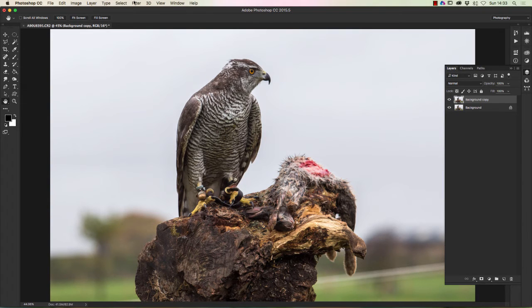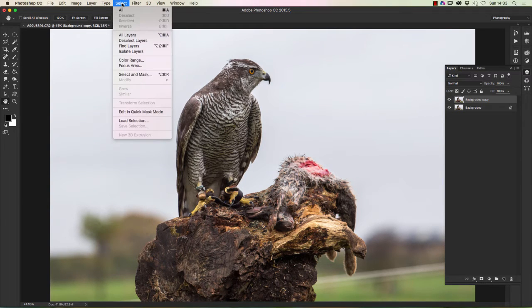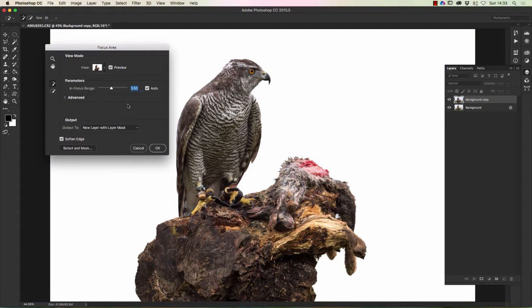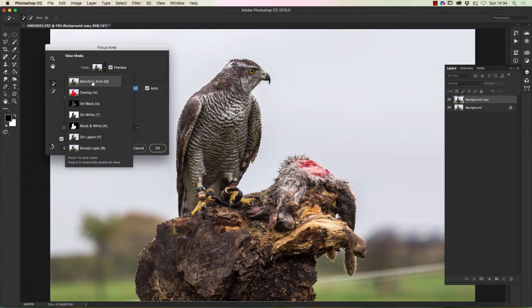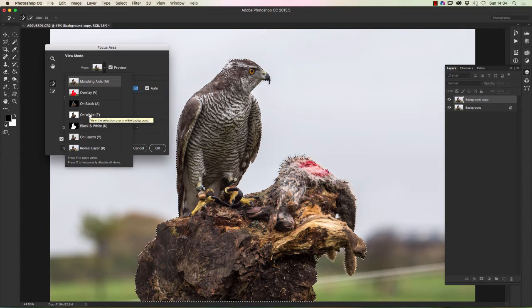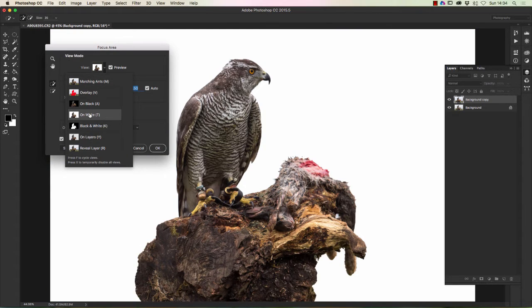What we're going to do with this is go to Select and then Focus Area. It takes a little while — what it's doing is analysing the picture and looking for those sharp areas, and it's made a selection. You may not get the same view as that. With this image, I want a white background, which it's already got, but you've got different views — you can select marching ants and all the different ones. In this case I'm using 'on white', which just makes it easier to see. That's almost a perfect selection — I'm really happy with that.